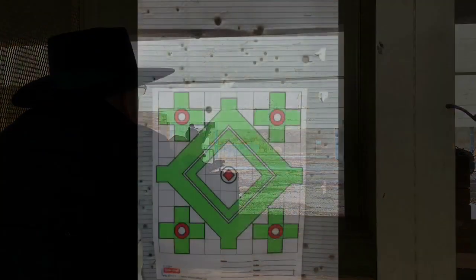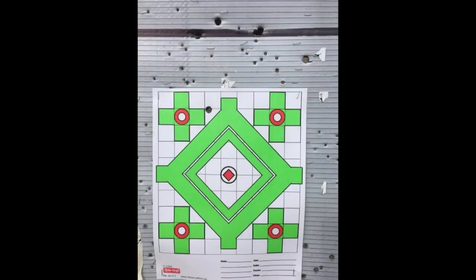I had to take the picture with the target still on the target stand because you can see only one of them ended up in the target. The rest are up a little higher into the backing board. You can tell my bullets from the previous shooter's bullets because theirs were all .22 caliber or smaller, while mine are .44. But even though they all went pretty high, this shot group is not too big for 75 yards. So overall, I'm pretty happy with the performance of this Walker.